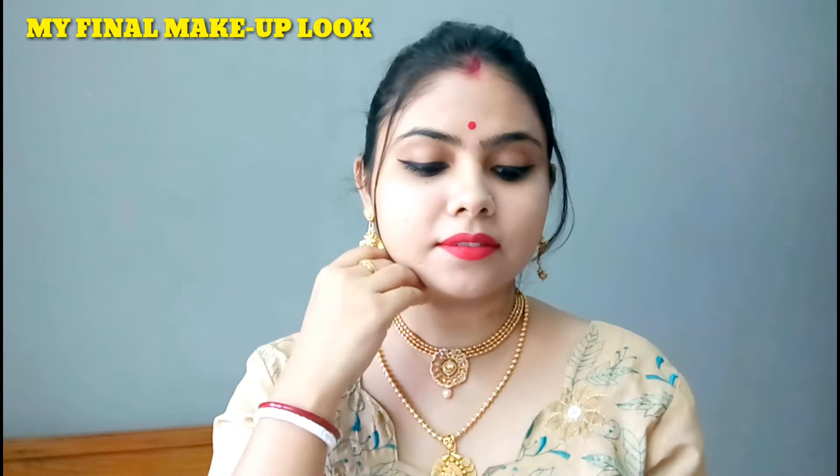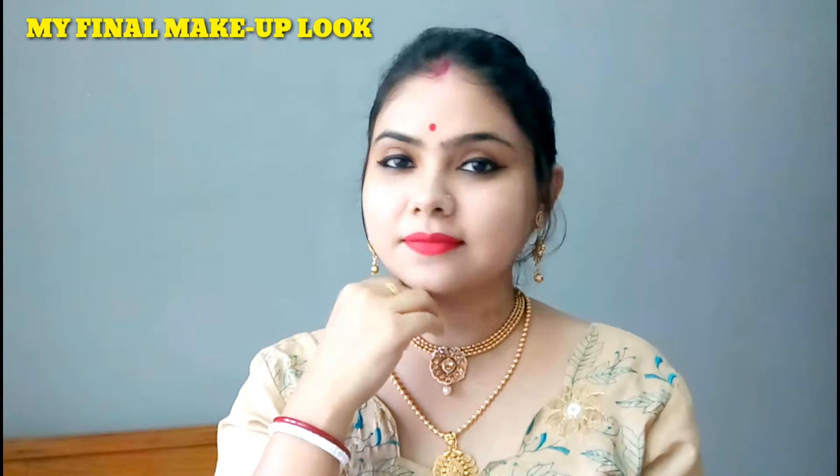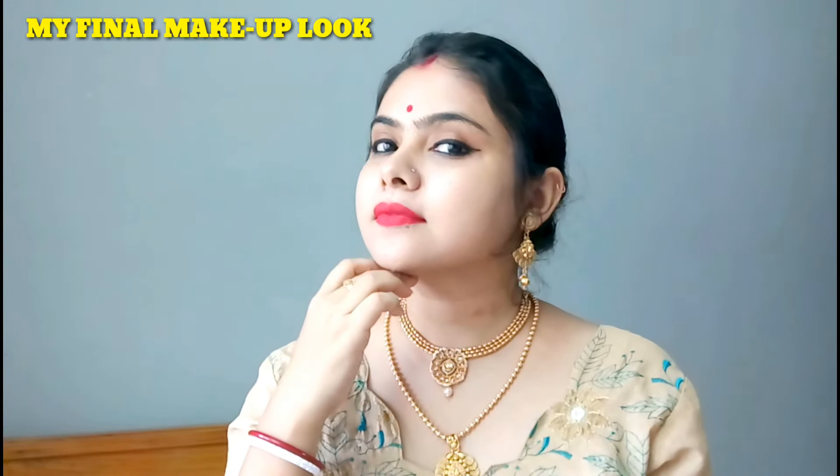My makeup is done. I usually wear jewelry before, and I will wear this costume jewelry which I really like. I love this jewelry — I have a necklace and I will wear two necklaces. My makeup is complete and I will mention all the products in the video.